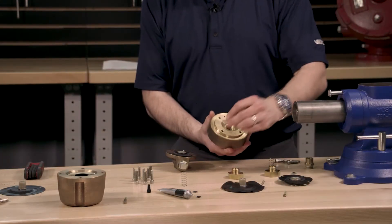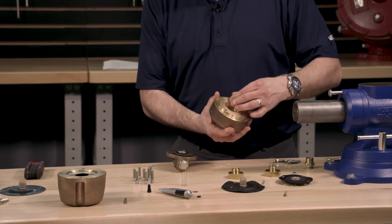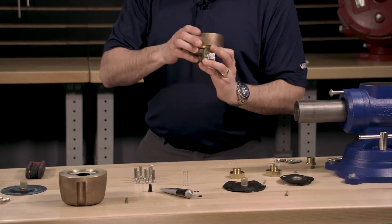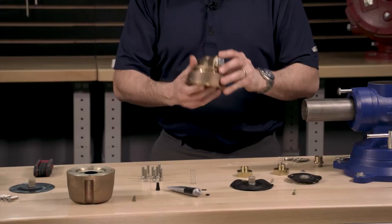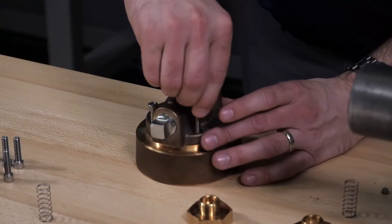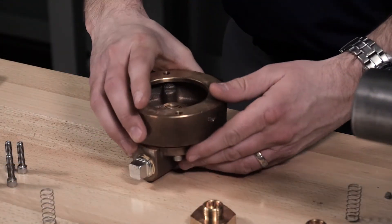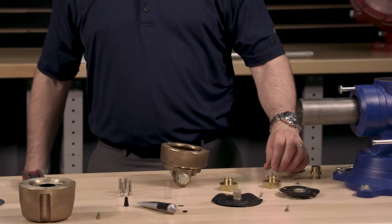Prior to installing the housing onto the base, we will need to install the screen filter into the housing. Reinstall the housing back onto the base by lining up the hole in the housing with the locating pin. Turn the accelerator over so that the base is in the upright position and install the screws to reconnect the housing and the base. The accelerator can now be turned back over into the upright position to install the rest of the parts of the repair kit.